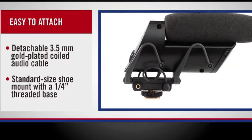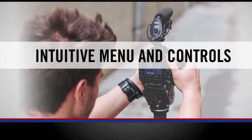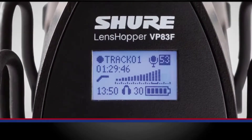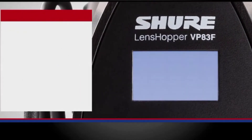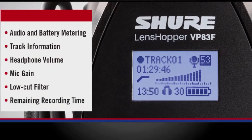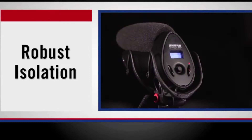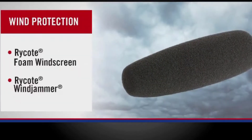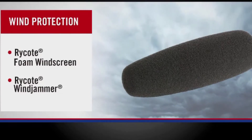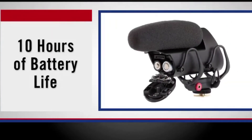A detachable 3.5mm gold-plated coiled audio cable allows you to simultaneously record audio to your camera. The standard size shoe mount with a quarter-inch threaded base works for camera use or easy mounting on a stand or boom pole. The easy-to-read backlit LCD screen features complete activity monitoring from the home screen, including audio and battery metering, track information, headphone volume, mic gain, low-cut filter, and remaining recording time. An integrated custom-designed Rycote Lyre shock mount ensures superior isolation from vibration and mechanical noise. A Rycote foam windscreen is included to reduce unwanted wind noise without affecting sound quality. Two AA alkaline batteries provide up to 10 hours of use in record mode.